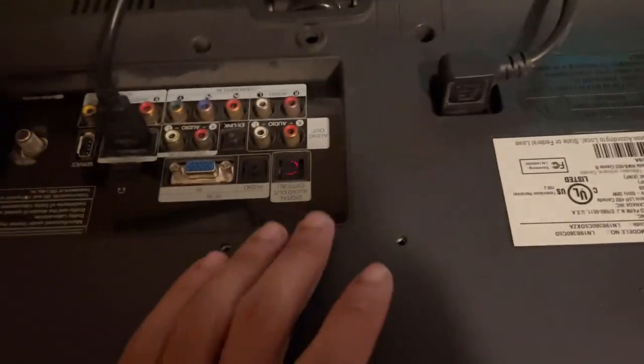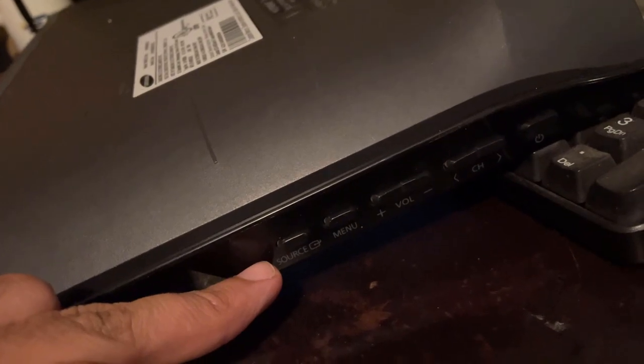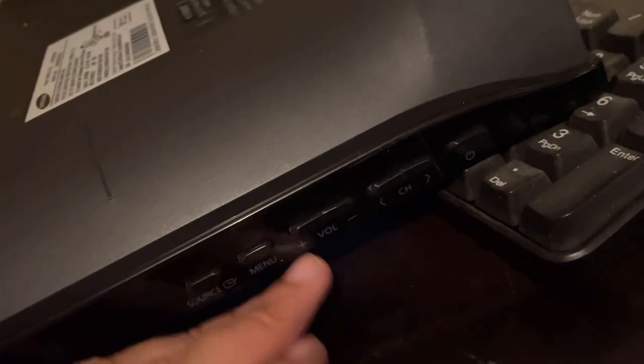It does have speakers on it. They sound like trash, like you'd expect. Over here you got buttons — Source, Menu, Volume, Channel, Power.